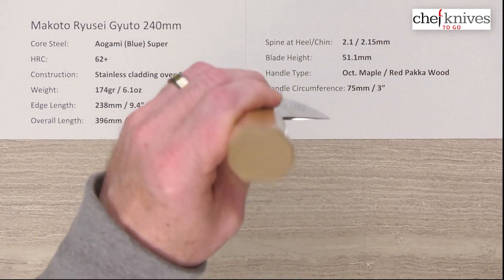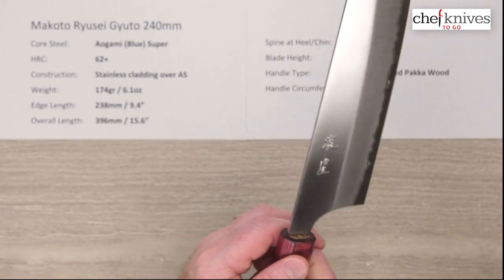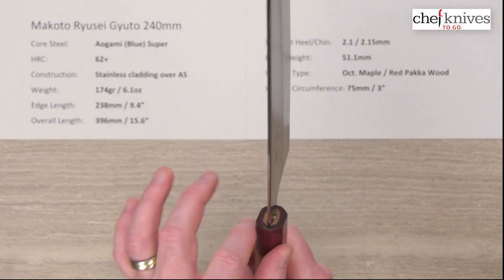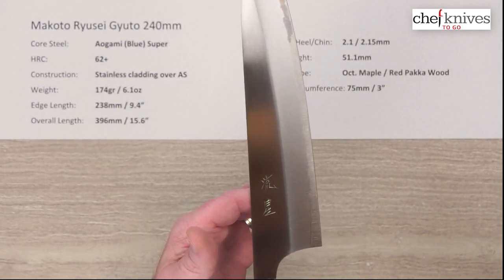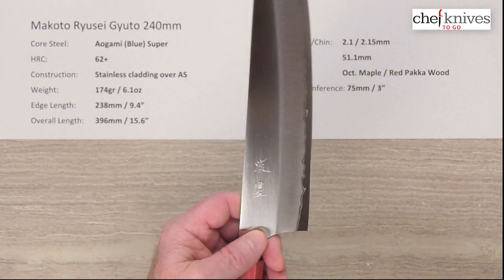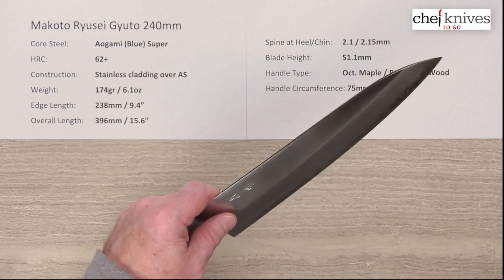The handle is octagonal. It is maple with a red pakkawood ferrule — a nice interesting mix of woods, warm maple and then the red pakkawood. Nice tight install on the handle. The handle is fairly light, so that brings the balance point forward a fair amount — definitely in front of a pinch grip by quite a bit, which makes it feel a little more weight-forward with a little more chopping power on the board.